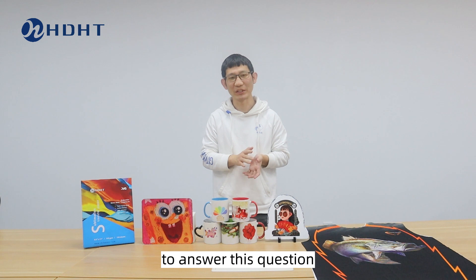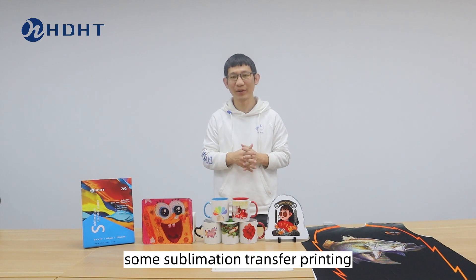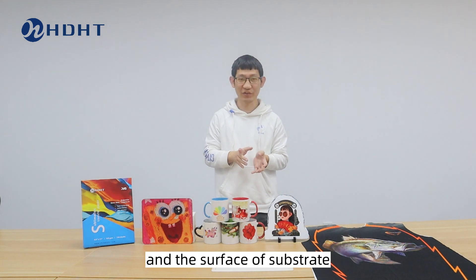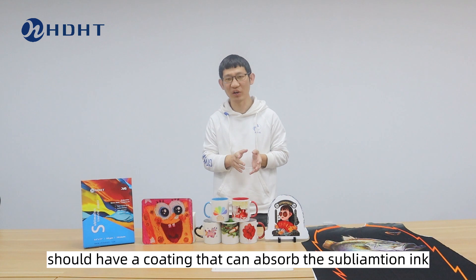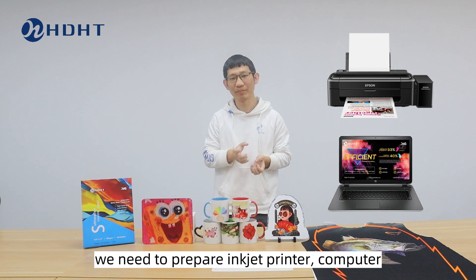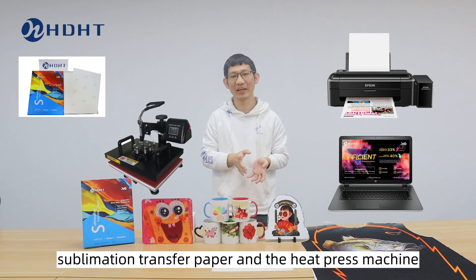To answer this question — we have actually talked about this in a previous video. Sublimation transfer printing is suitable for materials that are resistant to high temperatures, and the surface of the substrate should have a coating that can absorb the sublimation ink. We need to prepare an inkjet printer, computer, sublimation transfer paper, and a heat press machine.